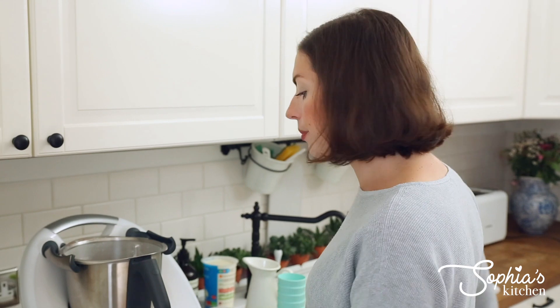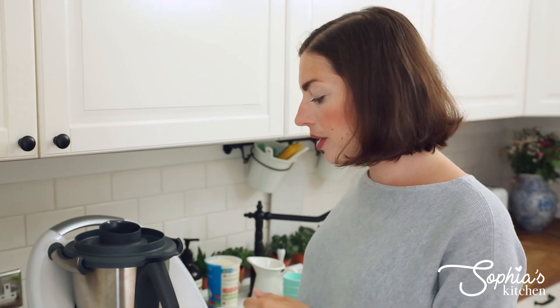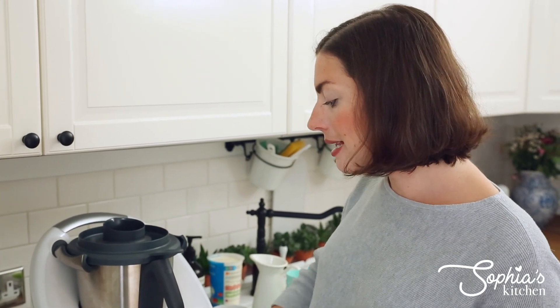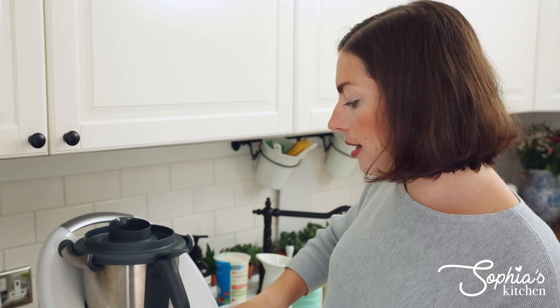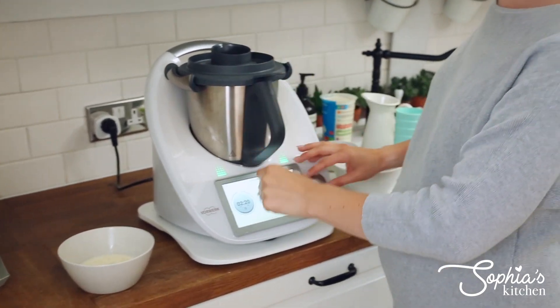Then we're going to turn this on to 70 degrees to warm it up. We aren't really cooking panna cotta — although it's called cooked cream essentially — we're only going to heat it for a few minutes. The gelatin just needs to sit there and dissolve while we're heating this up, and then I'm going to show you the next step.